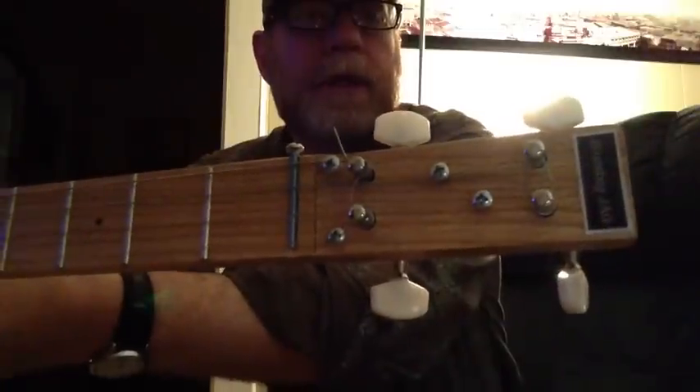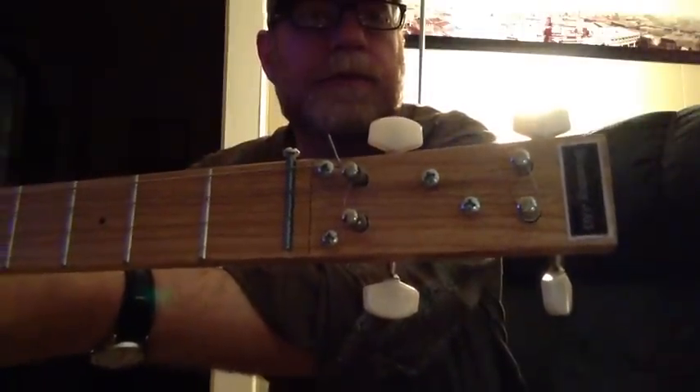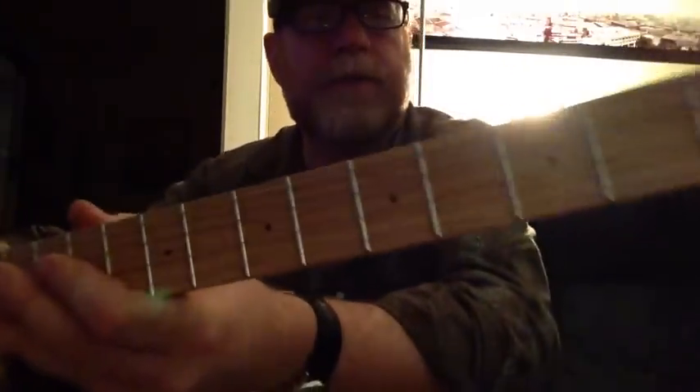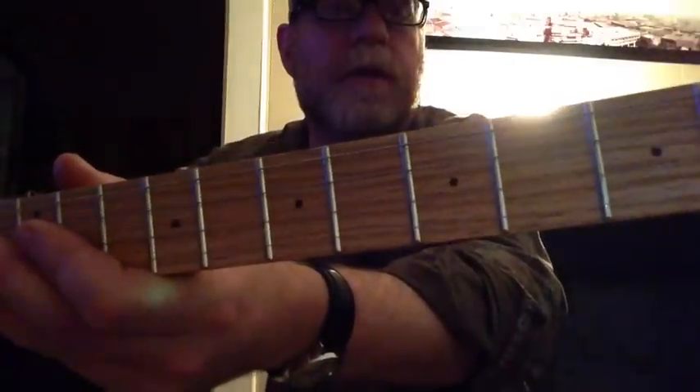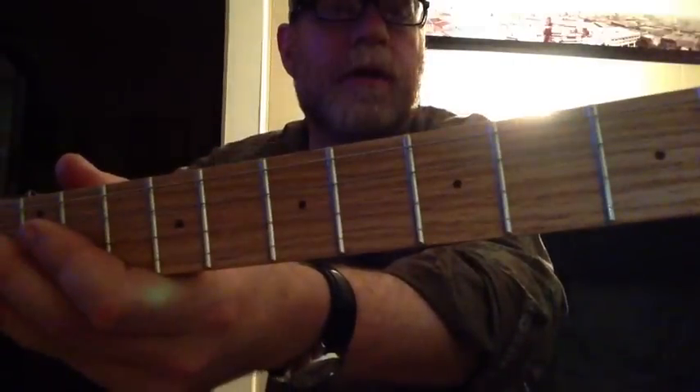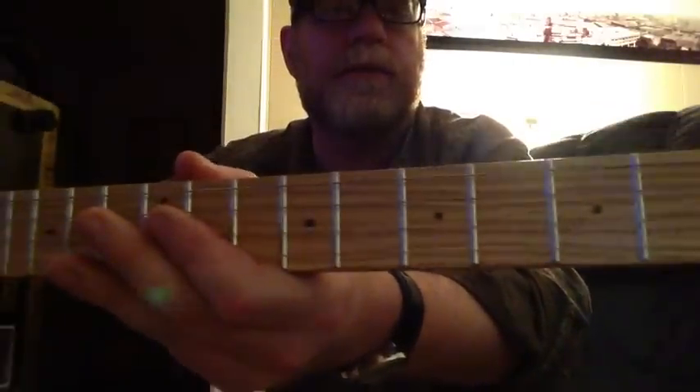I have screws for the string trees to hold the strings down. And I use regular store-bought tuners, and the frets are the regular wire frets you'd find on Gibson or Fender or Gretsch, etc.